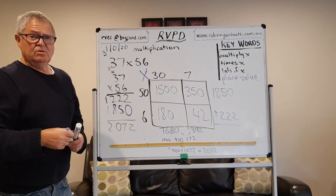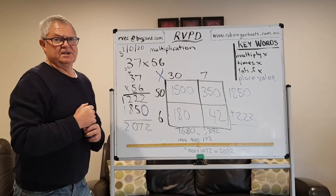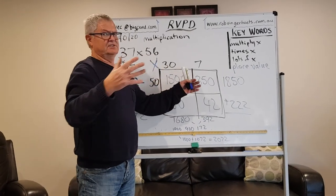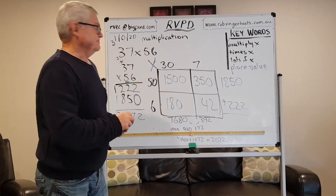That's called the grid — place value everywhere — and a very good method for doing multiplication. It works for three digit by two digit, it works for seven digit by seven digit — it will always work. Have a try at it, see how it goes. Thank you.